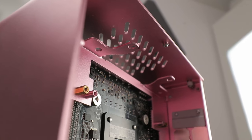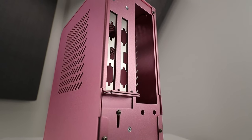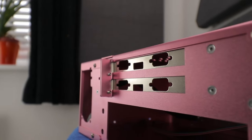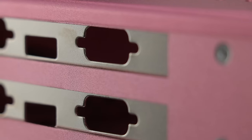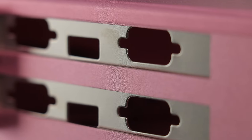The top vent slot spacing is all wrong for a fan, so this is for passive exhaust ventilation only. Unfortunately there's no instruction manual to clarify the design intent. In more intricately designed cases you'd get a dust filter up here, but this is more of a broad-strokes affair. The rear of the case is where it's all happening — rear IO position for the ITX board, two PCIe slots with removable solid steel slot covers.